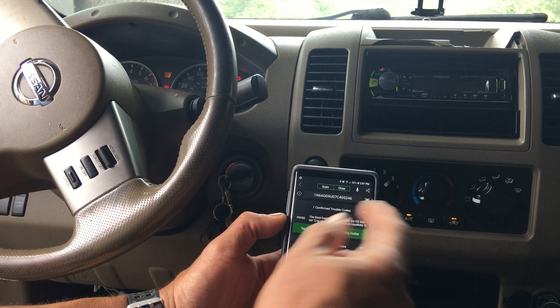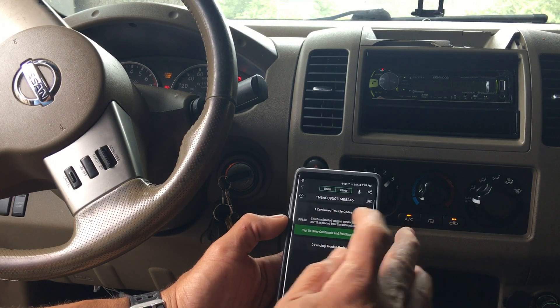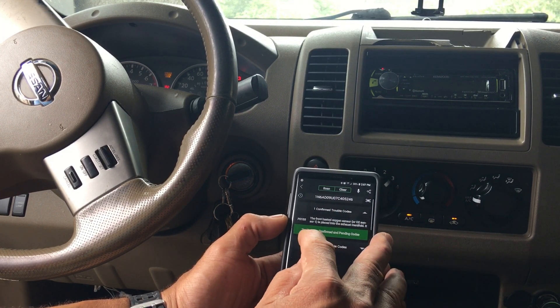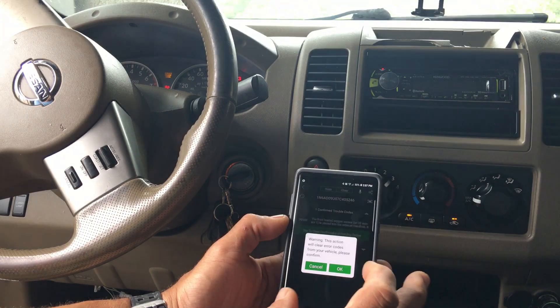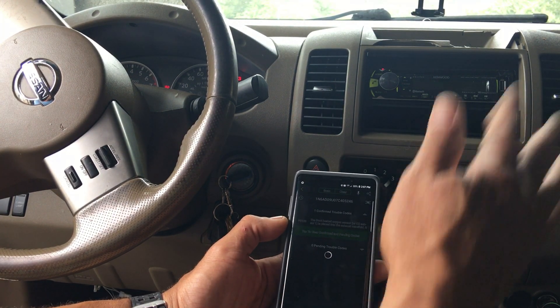It gives you a number: P0133 — the front heated oxygen sensor. I can tap on that, and it gives the option to clear the code. It says clearing the code, please confirm. I'll say okay — I don't care, it's an old truck.